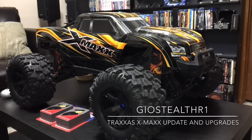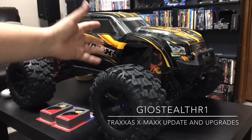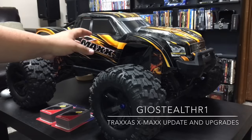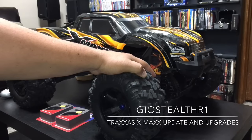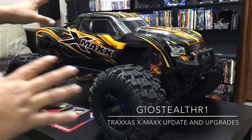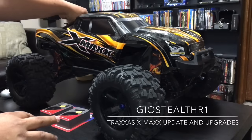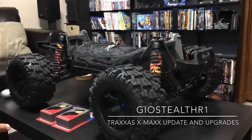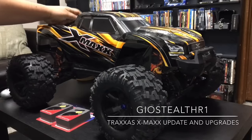I just want to talk about updates on the X-Maxx and future updates I'm going to be doing. As you can see right now, I ended up throwing a ProGraphics body and painting it orange with orange flames. If you're looking to acquire the orange flames, you can get those from Full Force RC. In my older videos the RC was blue with blue flames and a blue shroud, but now I have the black shroud right here, and that's from Dusty Motors.